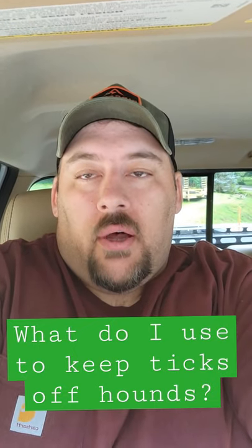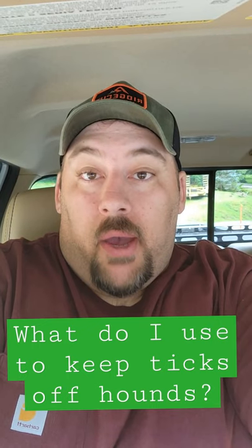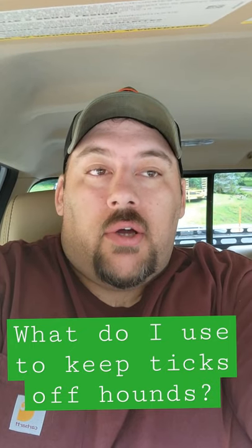Hey guys, Jessica Rimmer asks what I use to keep the ticks off my hounds. Ticks are really bad where she is right now, and they're really bad where I am this year too. I'm hearing that a lot around the country.